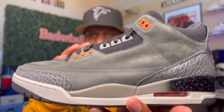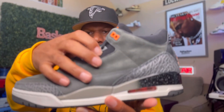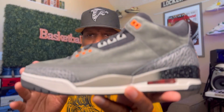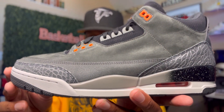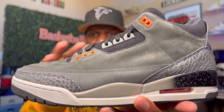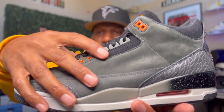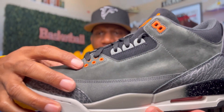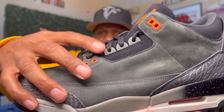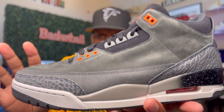The entire upper of this sneaker is like a gray suede. You got some Nubuck too. You got suede, you got Nubuck — you got all of that in one with this damn thing, man. It's crazy. So the entire upper is gray. You get black around the eyelets, you get orange eyelets right here — y'all see the orange? You get gray eyelets right here, and of course you get orange eyelets on this sneaker. Beautiful, bro. Beautiful.